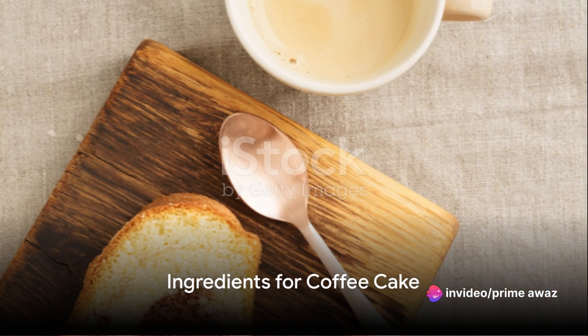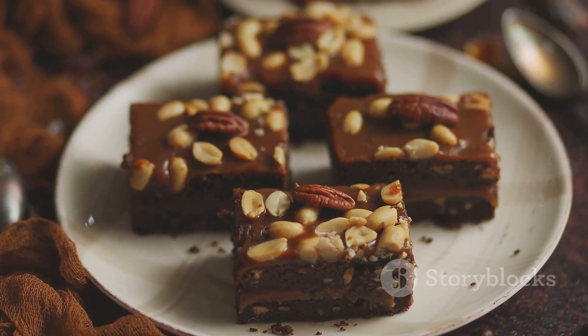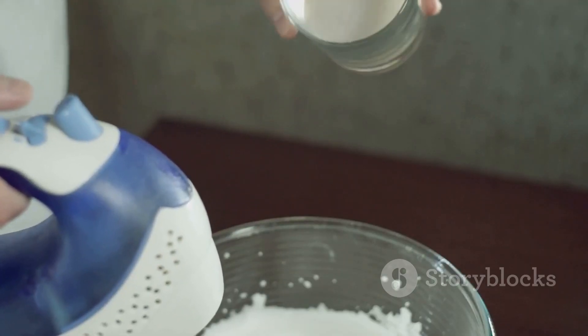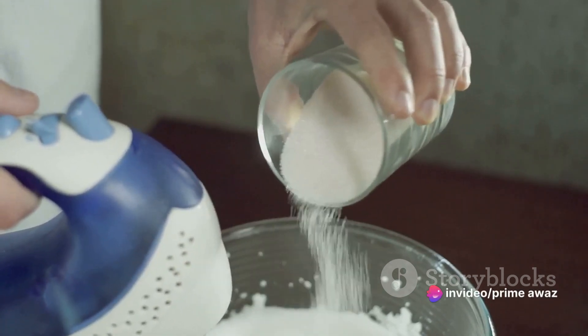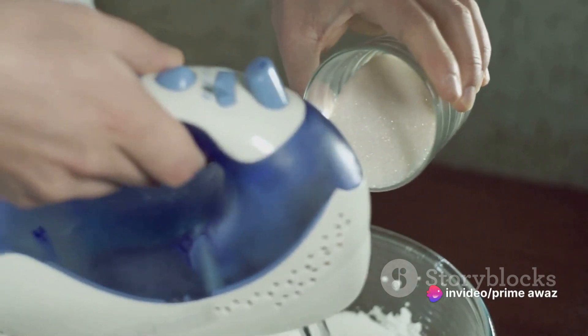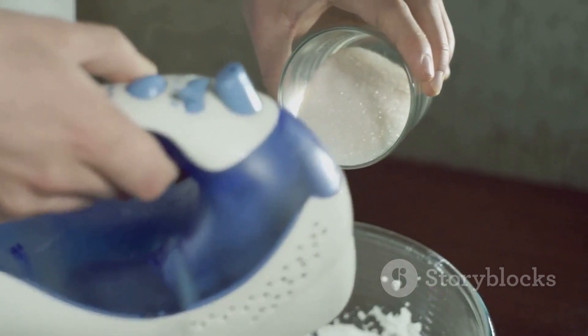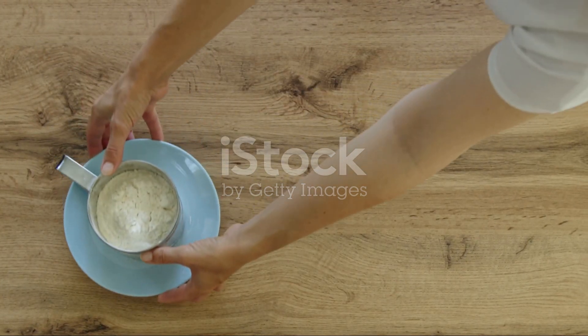Before we start, gather all the ingredients. Our first ingredient is all-purpose flour — we will need two cups of it. Next we need one and a half cups of granulated sugar, which will provide just the right amount of sweetness. We can't forget the eggs; we need three of them at room temperature.